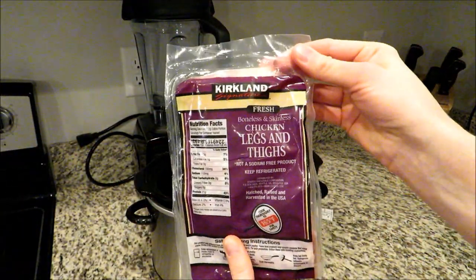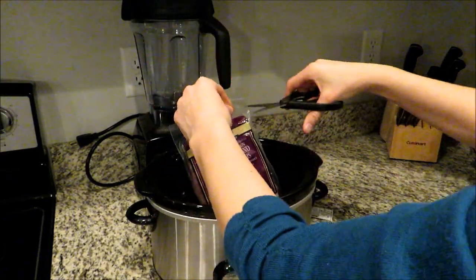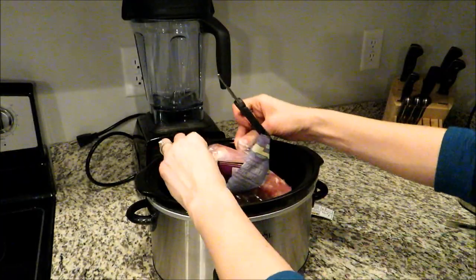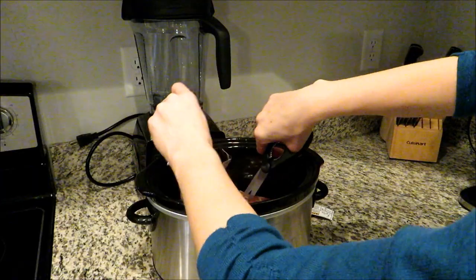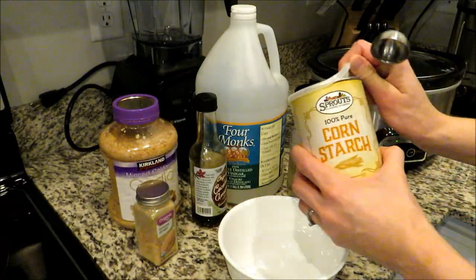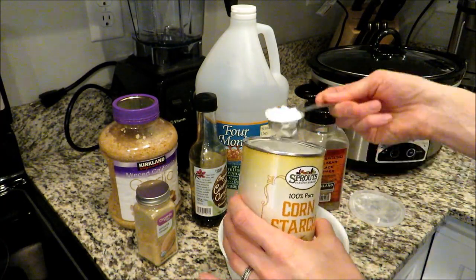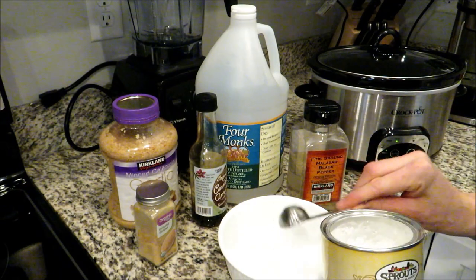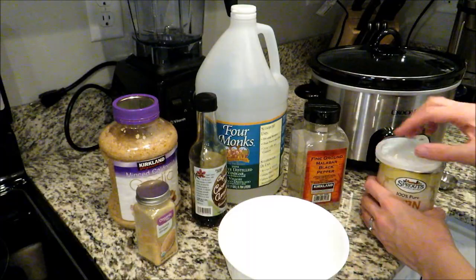This last recipe is a teriyaki chicken and I like to use boneless skinless chicken thighs. This recipe is a little bit more involved and has quite a few more ingredients but it's totally worth the extra effort. I'm going to make my teriyaki sauce in a little bowl before adding it to the crock pot, starting out with about two tablespoons of cornstarch. You can add a little bit more if you'd like it to be thicker or less if you'd like a thinner sauce.